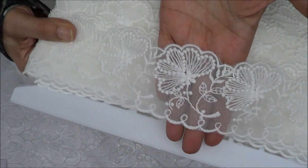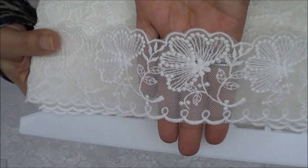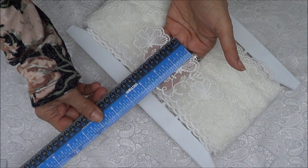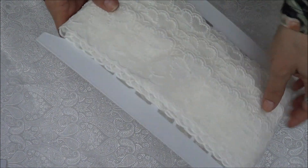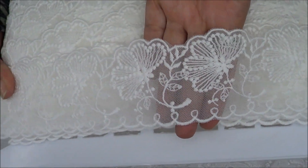This is number six — a pretty one with a little butterfly and flower pattern. Look how pretty that one is! This one is two and a half inches wide. All the prices will be in the description box.